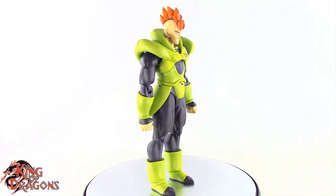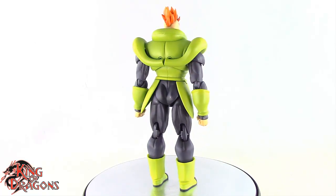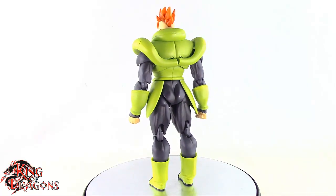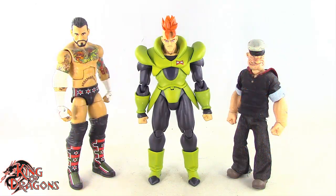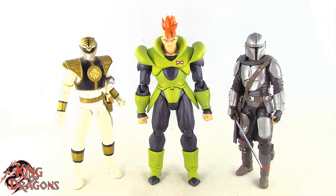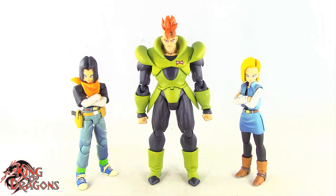Overall Android 16 looks very good — I have to say Bandai did an impressive job. Let's get him compared to our usual suspects. We have Android 16 compared to the Marvel Legends Cyclops, the DC Multiverse Superman, Mattel's WWE Elite Series, Mezco's 112 Collective Popeye the Sailor Man, the Lightning Collection White Ranger, and the Star Wars Black Series Mandalorian. And finally we have Android 16 posed next to Android 17 and Android 18.